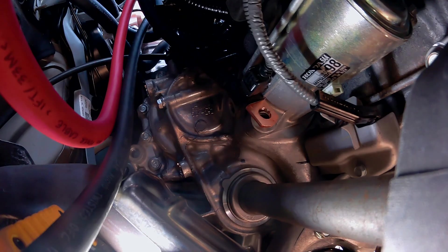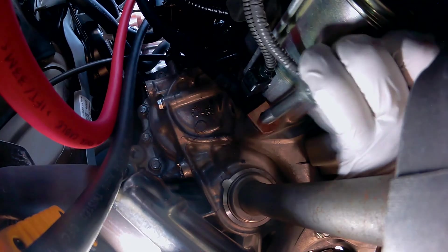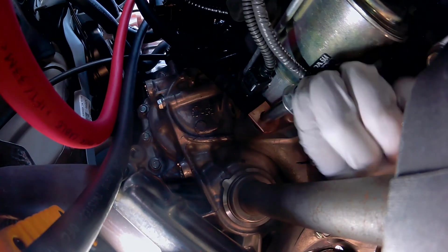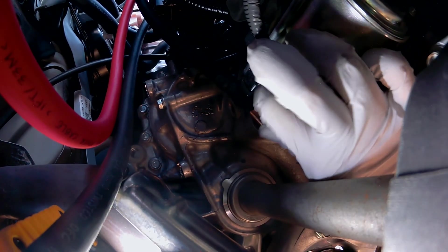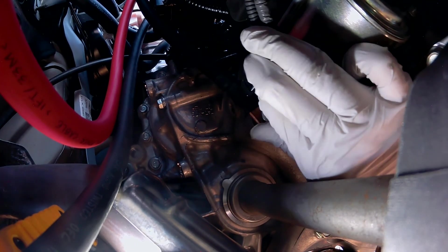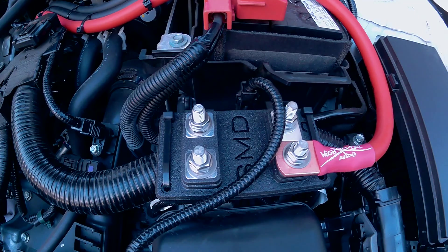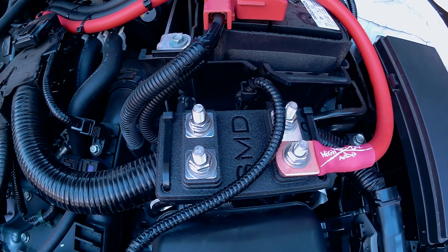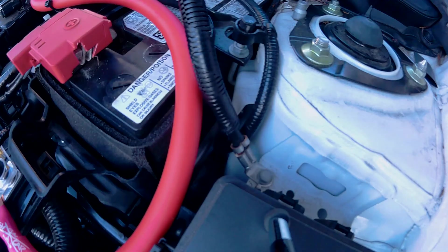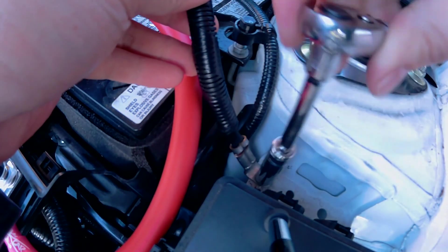Here at the starter, this is the negative ring terminal that we had to drill to half inch. Insert the bolt through the negative ring terminal and then install it. Again, tighten it down by hand first and then torque it down. Don't forget to reinsert the plastic clip. This wire is the one connected to the positive terminal of the alternator — using a 10mm, remove this bolt. We will be replacing this wire.